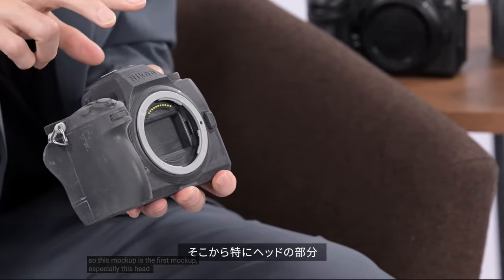On the video side, we're looking at 6K60 RAW internally. I was expecting that this camera would have to have some kind of active cooling, especially if Nikon plans to let it run like the Z8 for 2 hours and 5 minutes. I was wrong. Kudos to Nikon for pulling off something really unexpected — everybody else has been putting some kind of fan or cooling device.